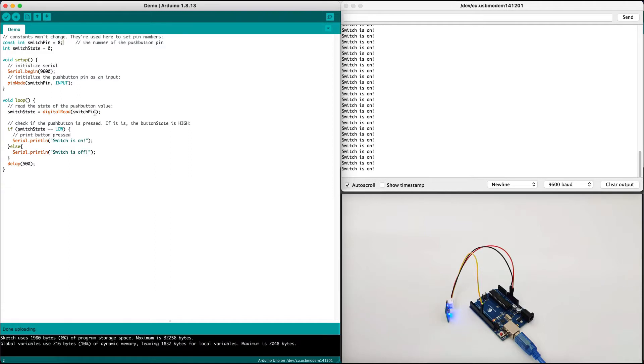In the main loop, we set the switch state using digitalRead on the switch pin — digitalRead reads the state from pin 8. We create an if statement: if the switch state is LOW, it means the switch is on; else, it means the switch is off. If the switch is on, we print to the serial console that it's on; if off, we print that it's off. We add a delay of half a second to avoid printing constantly, because this is a switch — pressing once and then again will toggle the state.